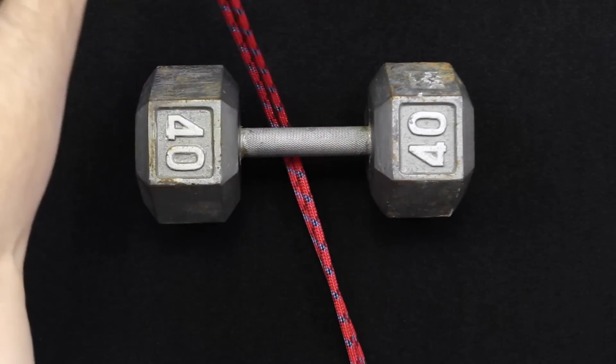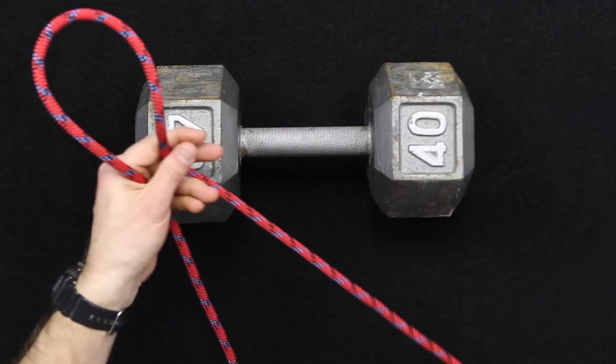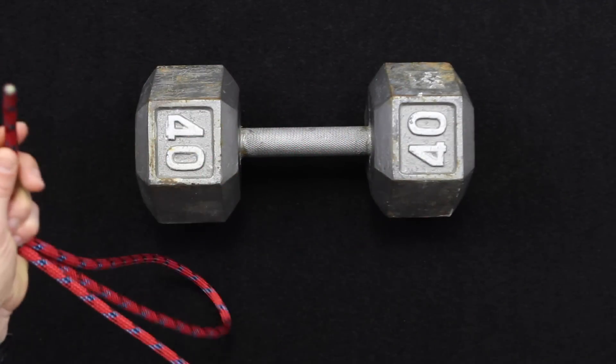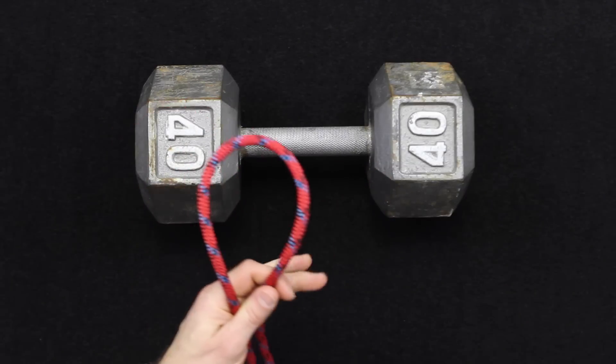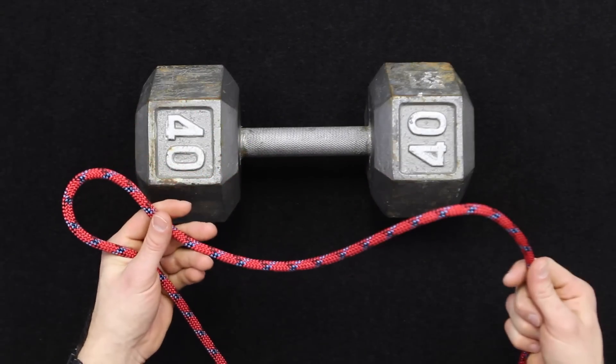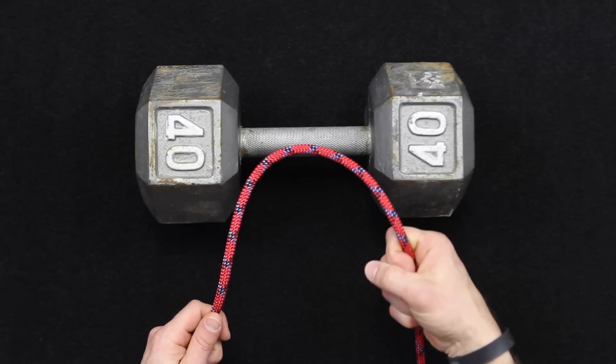With a cow hitch, you've got a fixed point. This rope has working ends, but we're going to pretend that one of these ends is tied up to, let's say, a cow or something. The knot or the line in my right hand is going to be the stationary object.